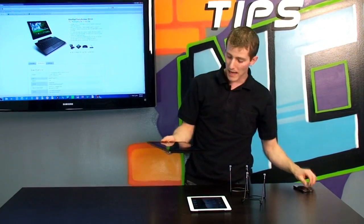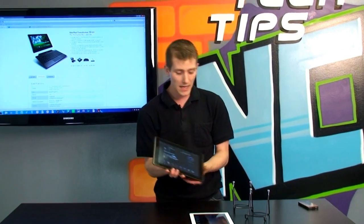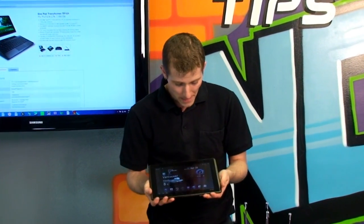The screen is using an IPS panel — I already mentioned 1280 by 800 resolution — and I want you guys to have a quick look at the overall viewing angle performance.